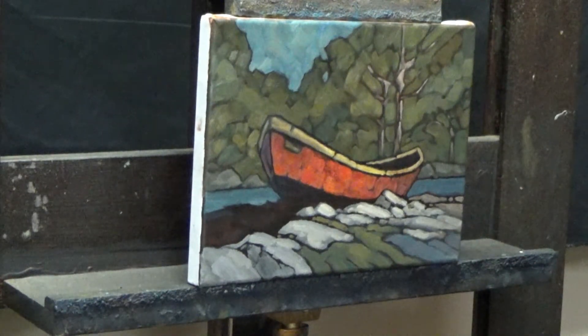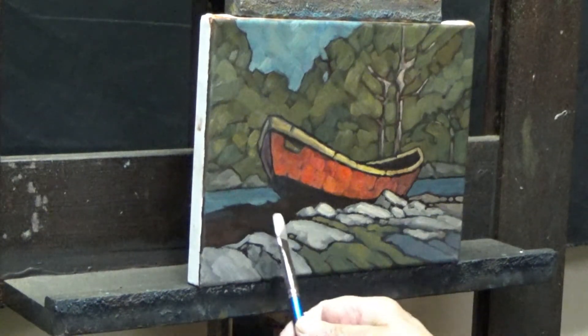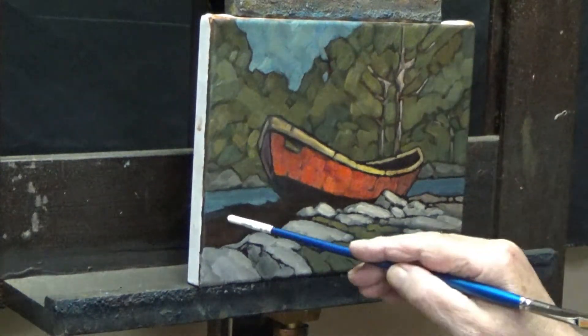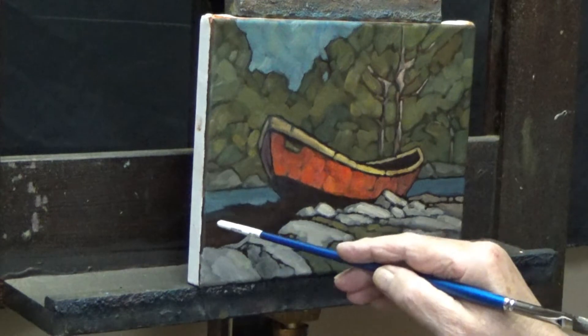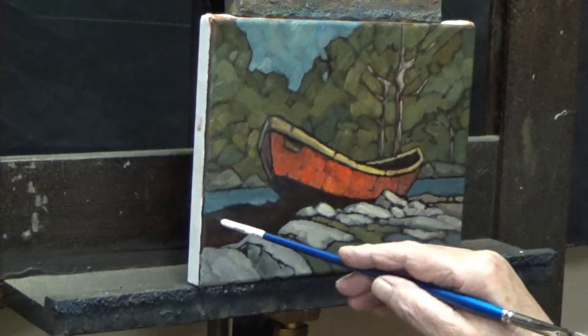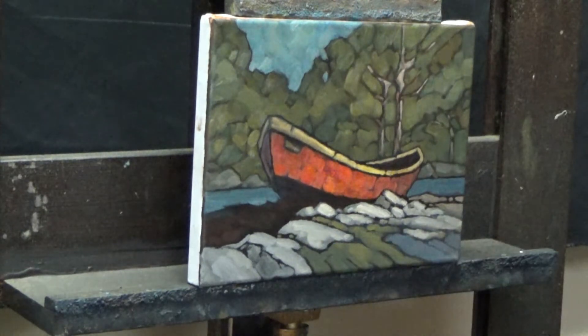Only a few strokes, but if they're placed in the right area it's gonna work. The light's from the right hand side, so I'm going to have to tone this down and keep it fairly dark under the hull. Heading off into this direction — toned down to some degree anyway.